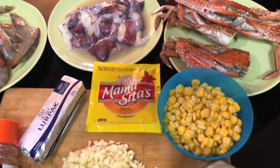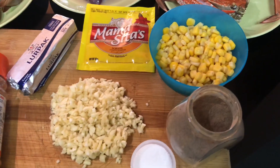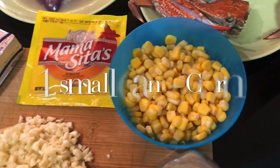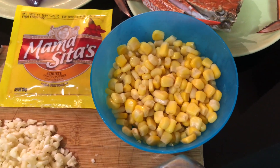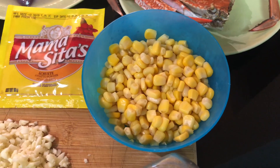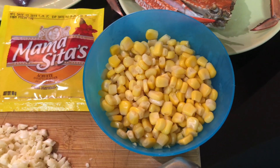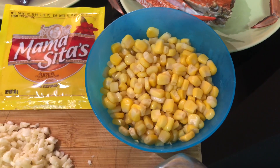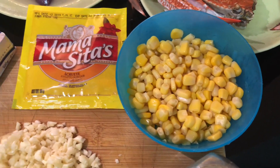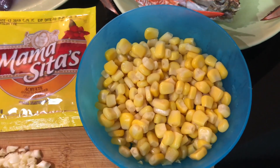At ang ating pong mga sangkap o ingredients. Unahin na po natin yung corn. Yung corn po natin, wala ring nakuha sa market yung buo. Mas okay po yung ganun — yung isang piraso, gawin nating tatlo o apat na piraso. So puputol-putol lang po natin. O kung wala, okay na rin po yung ganito.